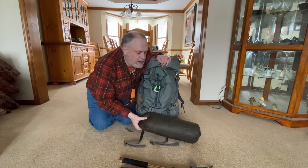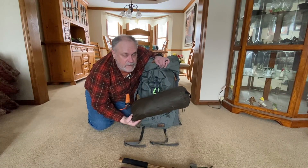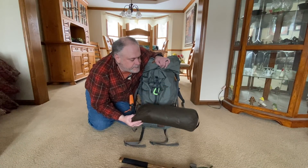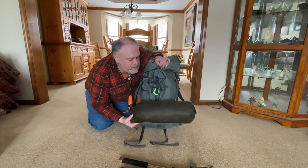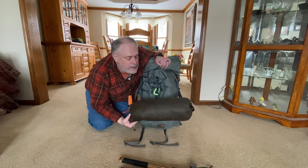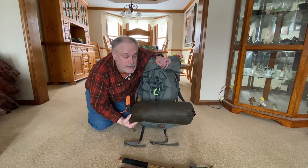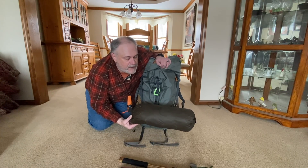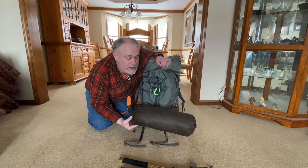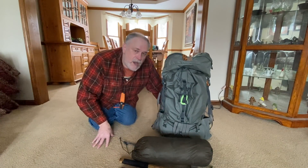Down here is the One Tigris Iron Wall teepee. I've done a setup video on this — I've only camped in it once in wintertime, that was last winter, and I'm going to use it for my next trip. This thing is awesome for cutting the wind, it's easy to set up, there's enough room for me, and it has the bonus feature of being able to attach a stove. That's something I'm starting to experiment with and hopefully putting into full-time rotation.